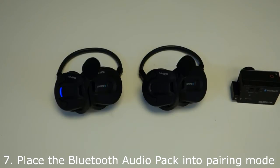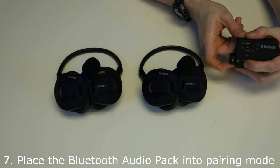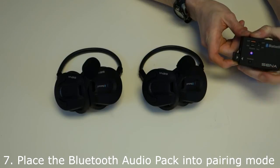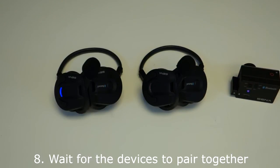Step 7: Place the Bluetooth audio pack into pairing mode. Hold down the pairing button for five seconds. You will see the LED flash red and blue rapidly. Step 8: Wait for the devices to pair together.